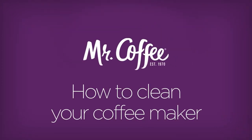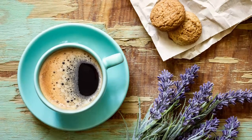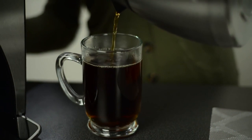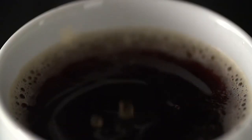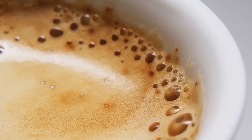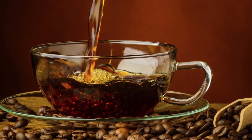Wouldn't it be nice to have better tasting coffee right in your own home or office? Well, one of the most important steps you can take to get a better cup of coffee is to regularly clean your coffee maker every 40 to 80 brews. A buildup of lime and mineral deposits from your water can impact your coffee maker's performance and coffee taste, so your coffee maker must be cleaned on a regular schedule to keep it operating at maximum efficiency.